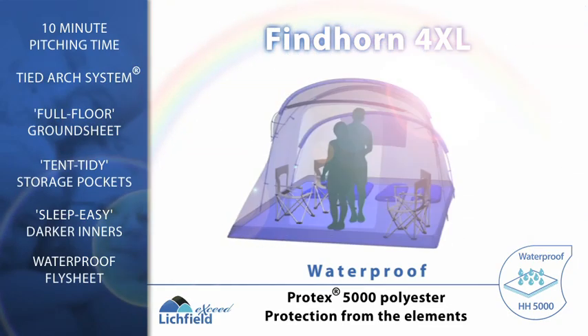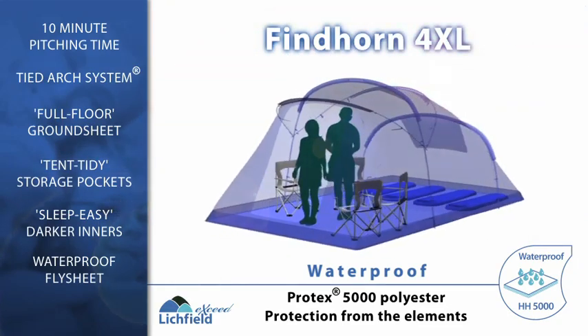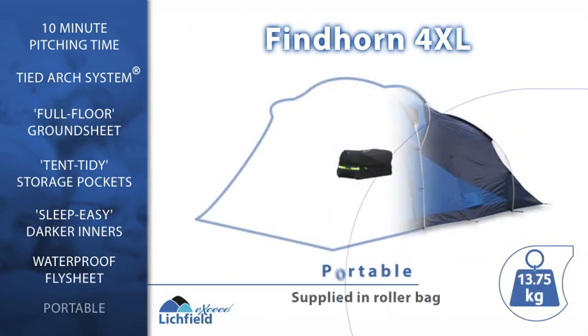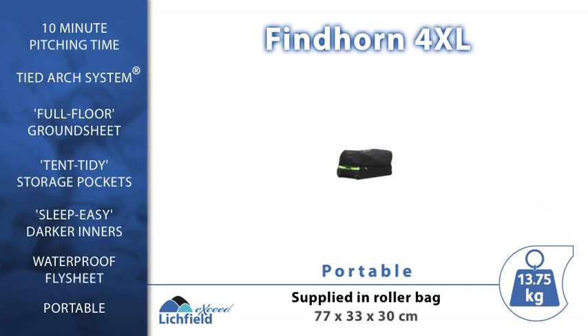Lichfield has over 150 years experience in creating lasting memories and offers quality design at an affordable price. The Fyndhorn 4XL — camping made easy.